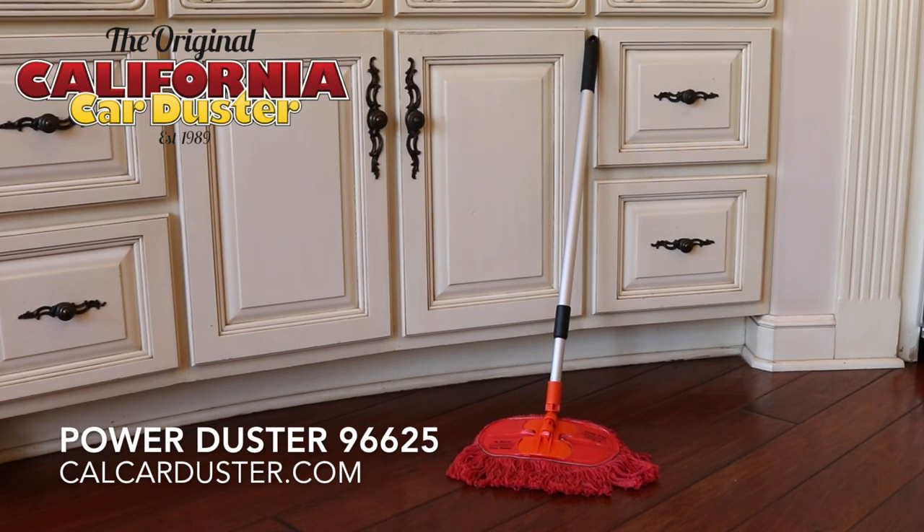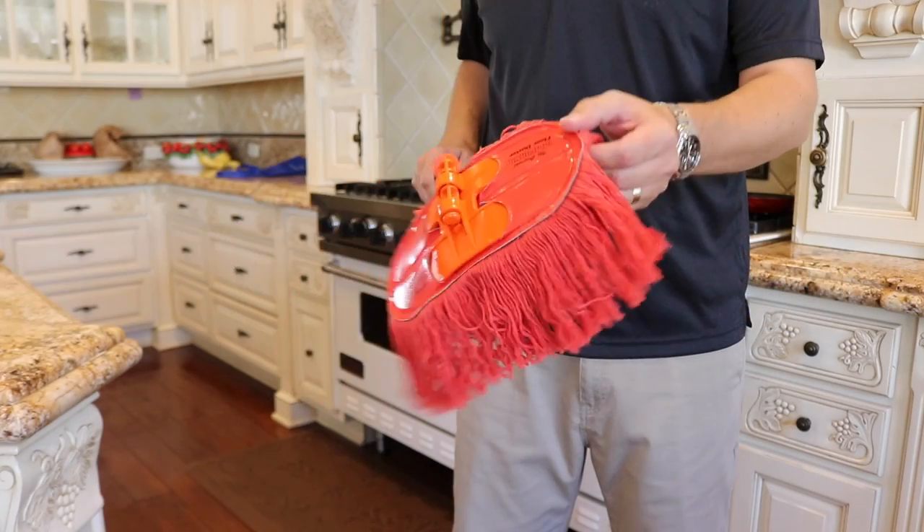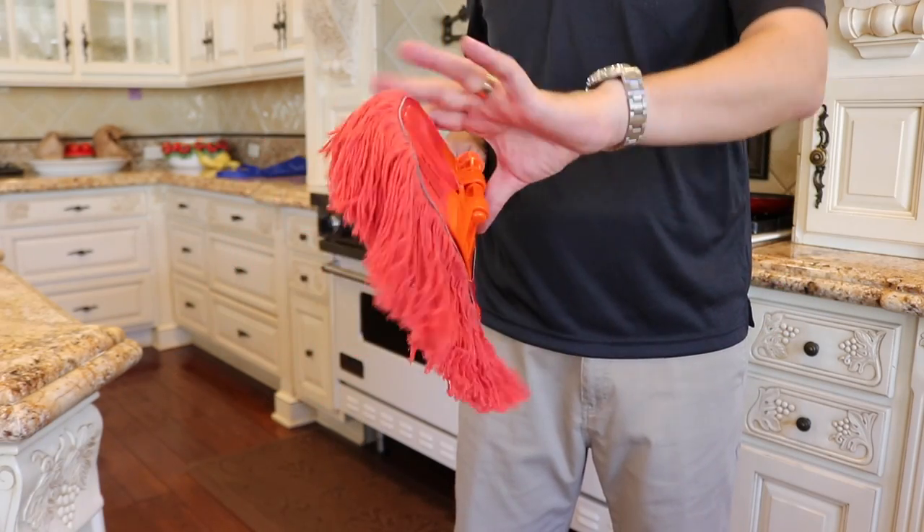The California Power Duster is your compact cleaning duster for those hard to reach places. Its mop head features the signature California Power Duster baked in wax treatment to safely lift dust from hard surfaces.